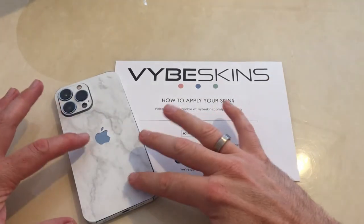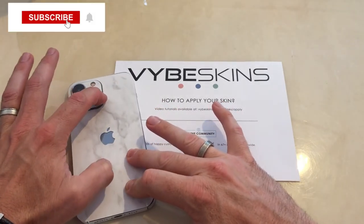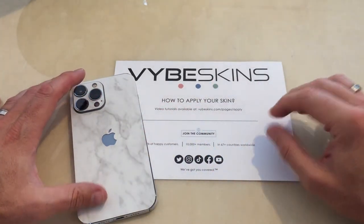It's not finished too bad guys. We've got this marble effect from Vibeskins. I'll be doing another video soon with the AirPod Pros as well in this particular skin. And I will see you real soon.